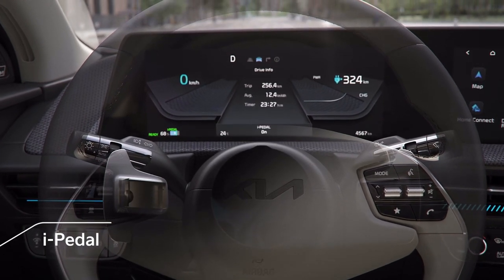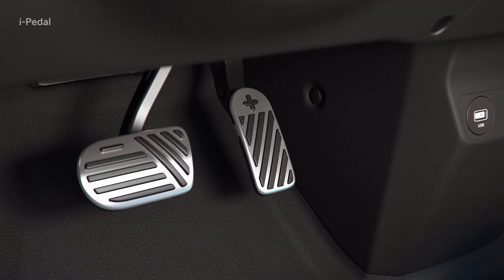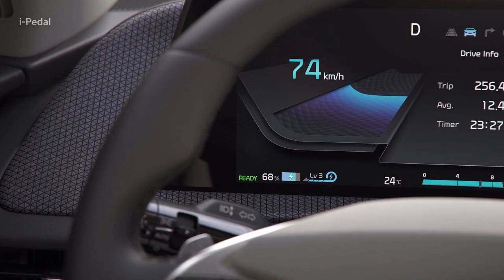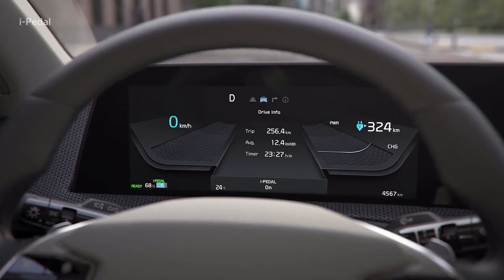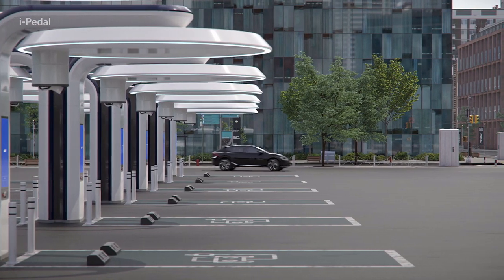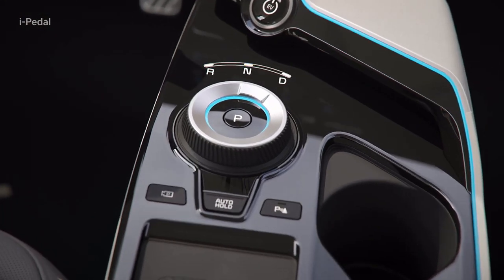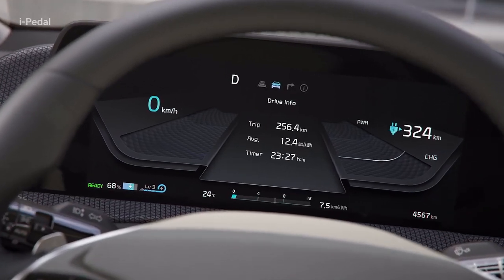i-Pedal is a driving mode that allows you to accelerate, decelerate, and stop using only the accelerator pedal. In Level 3 of Regenerative Braking, if you pull the left paddle shift lever, the i-Pedal function will turn on, and the instrument cluster will display the word i-Pedal. When the i-Pedal function is on, if you pull the right paddle shift lever, or shift to drive after shifting to reverse, the i-Pedal function will turn off, and Level 3 of Regenerative Braking will resume.